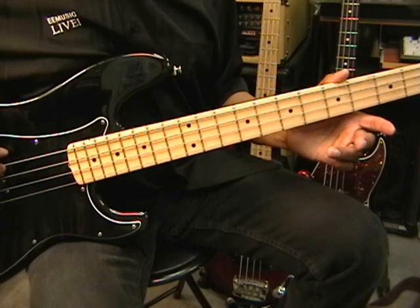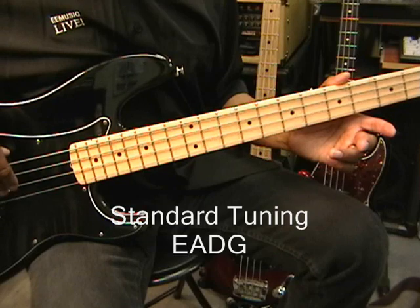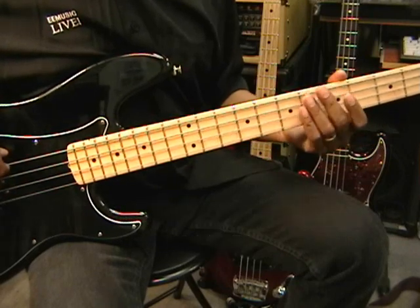The guitar is tuned standard: E, A, D, G. Alright, so let's get started.